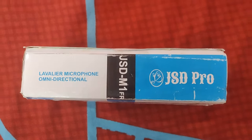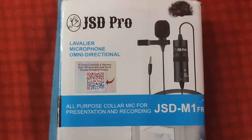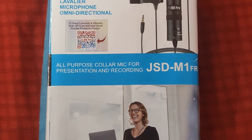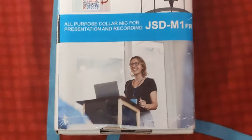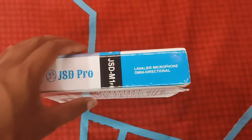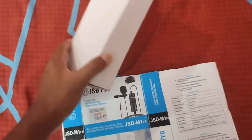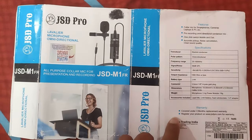On this side there's nothing much. On the front it's the same thing as you saw at the beginning of the video. The other side is the same as well. Now this was a completely separate outer seal surrounding the main box that holds all the components in.